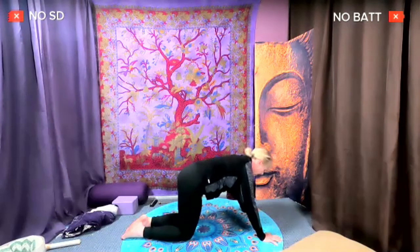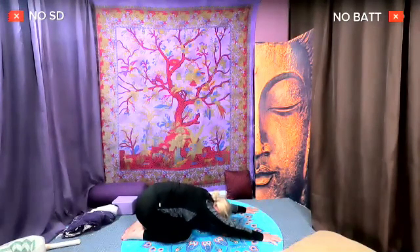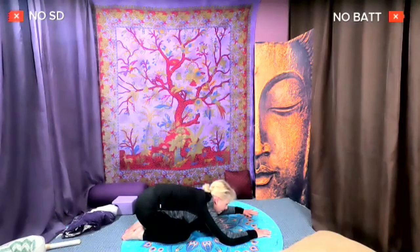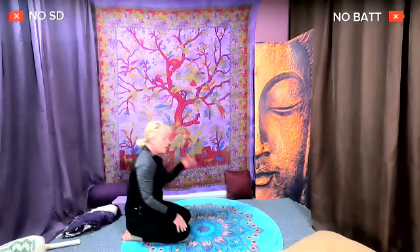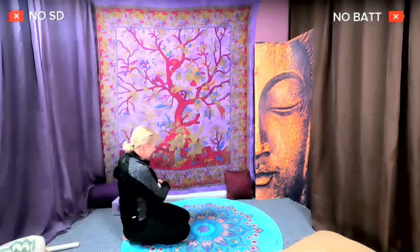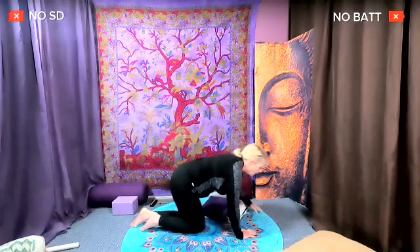Last time — inhale, come to table pose. Exhale, press it back. Relax your elbows — child's pose. Then we're going to meet each other sitting on our bottoms again. Lift up, get your blanket or pillow, stick it down so you can sit up onto it. We're going to go into the hamstrings a little more.